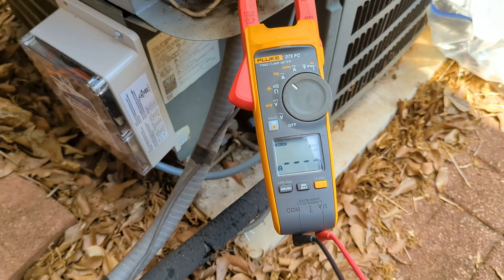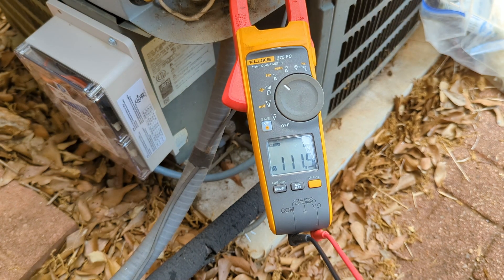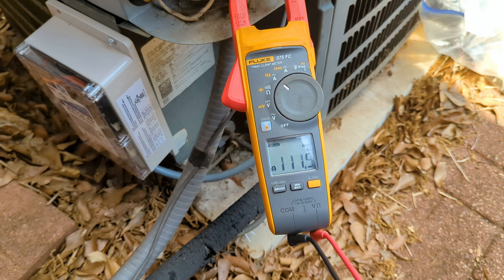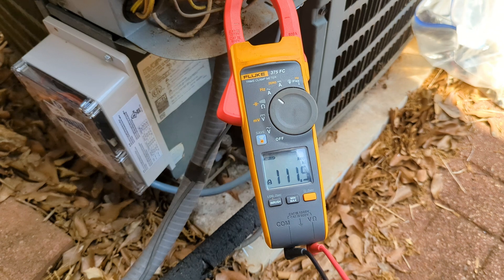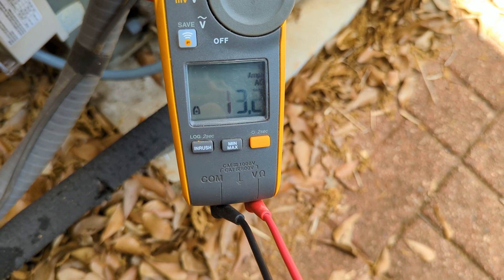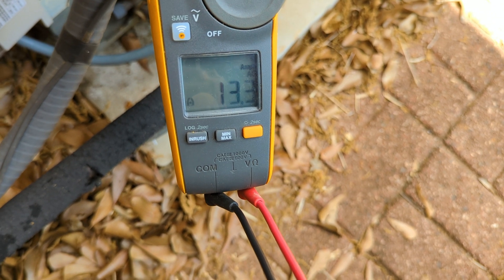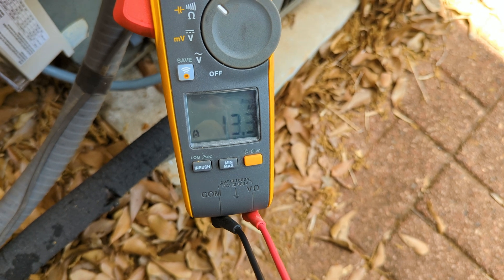Oh baby — 111.5 amps! Runtime amps RLA is 13.5 amps, so no problem running this. But starting it — that's a different story.